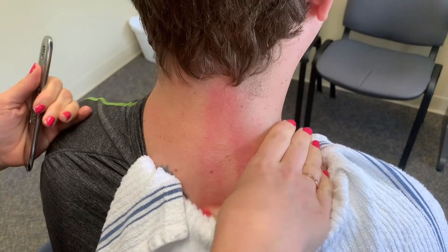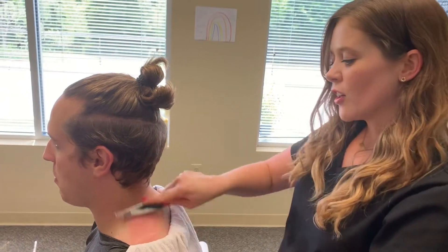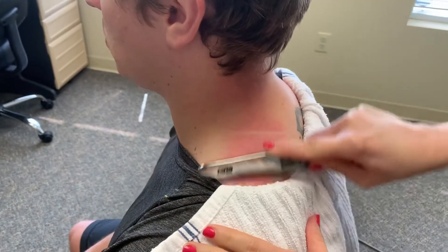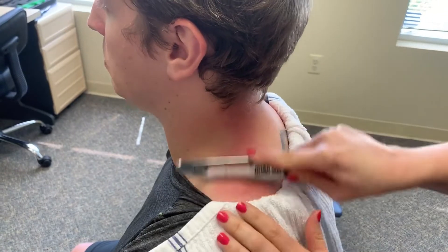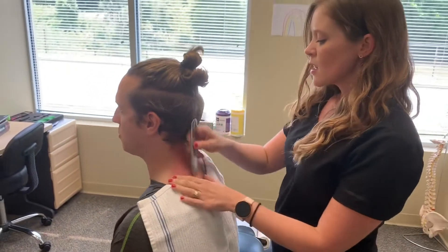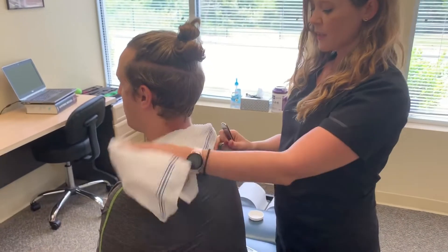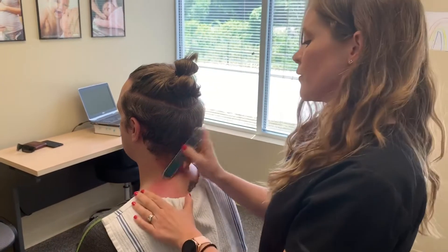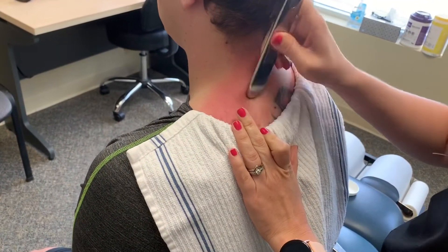So again we're just working through this upper trap and levator, trying to loosen that up. The upper traps and the levator are called postural muscles. There are two types of muscles: postural and phasic. Postural muscles, when they tend towards dysfunction, get tight and stiff, while phasic muscles tend to get weak. This is just one portion of the treatment for upper cross syndrome. Another part is doing some strengthening exercises — the phasic muscles in this area would be the lower and mid traps, the rhomboids, and the serratus. We'd give them some low rows and exercises to strengthen up here, but for now we can help release these upper traps and the levator to make him feel a little bit better.